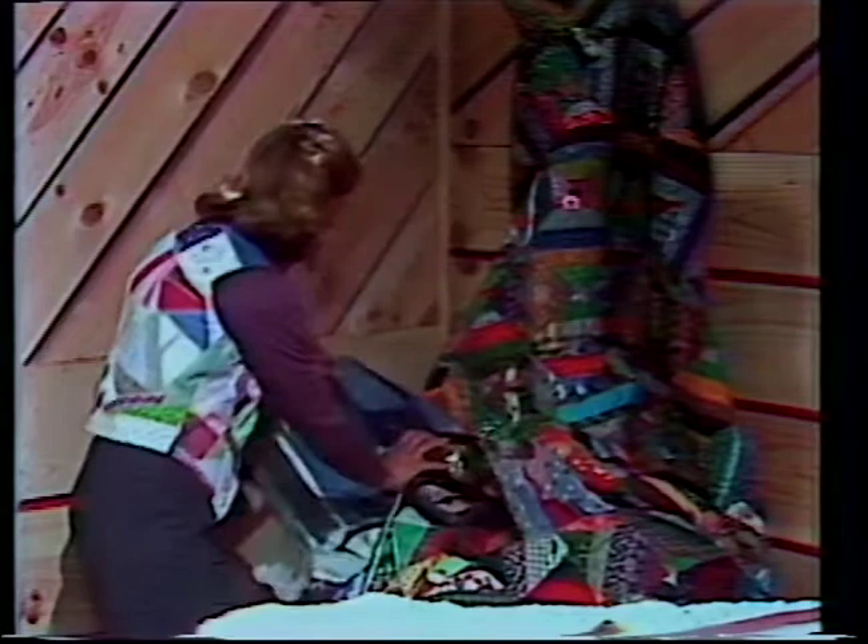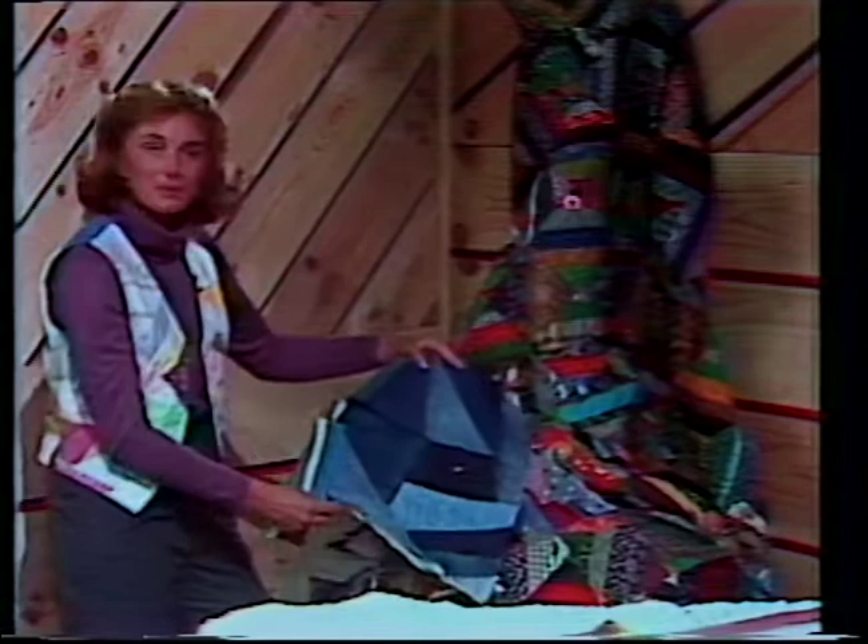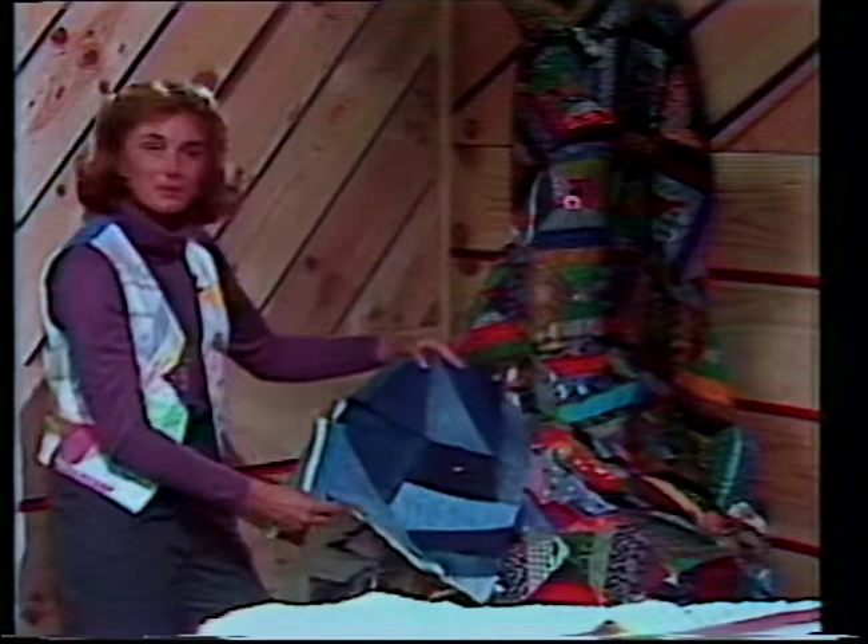Remember that I finished a whole quilt using denim — an exact opposite medium to taffeta. This is a great quilt for a boy to take to college.